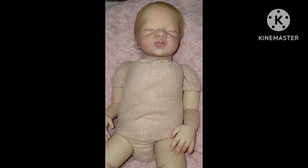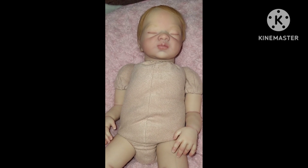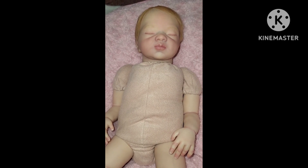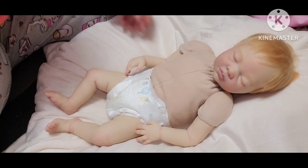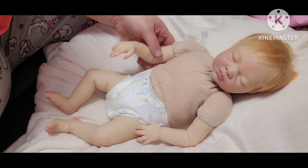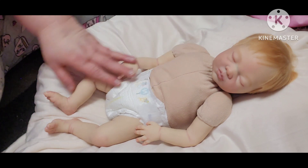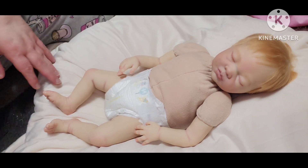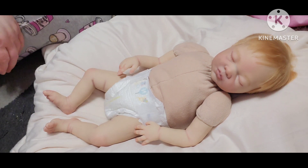So if you'll hold on just a minute, I will put the camera on the tripod so we can dress her. Okay guys, we're back. We're going to change this sweet girl, and at the end of the video I'm going to give you her name reveal.